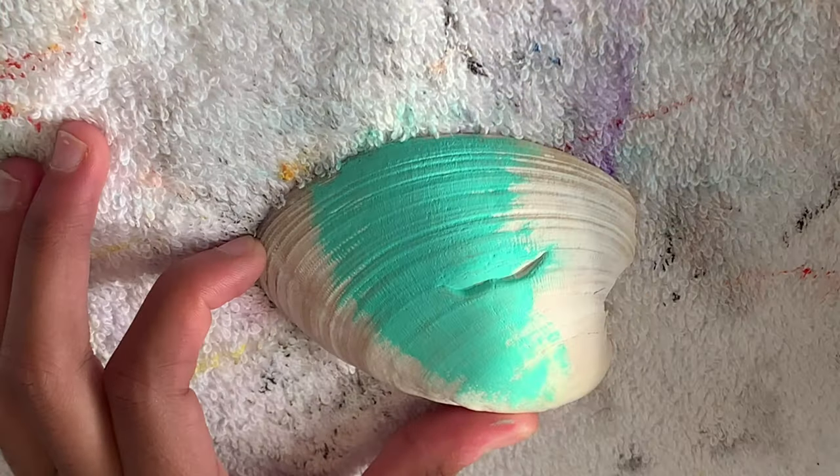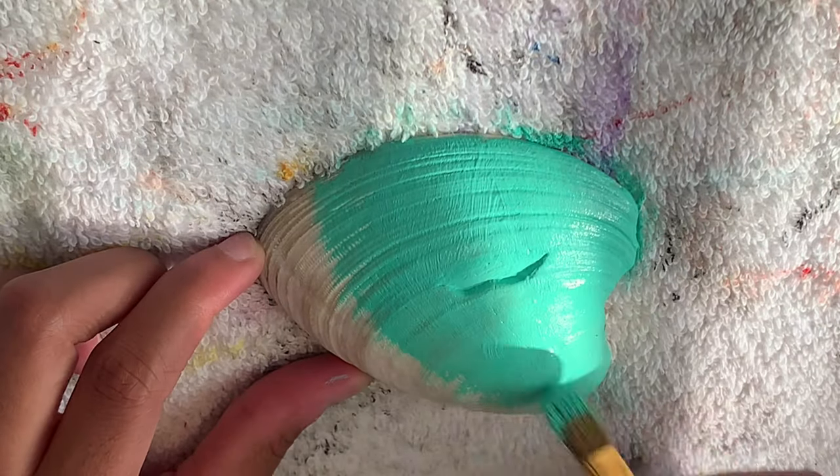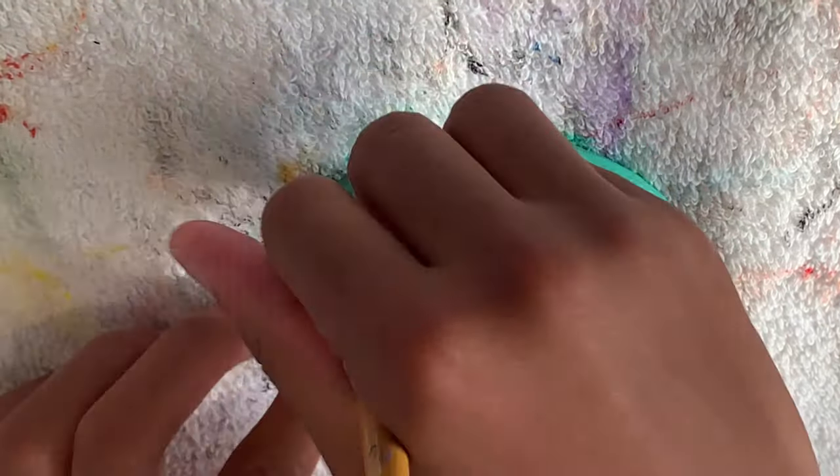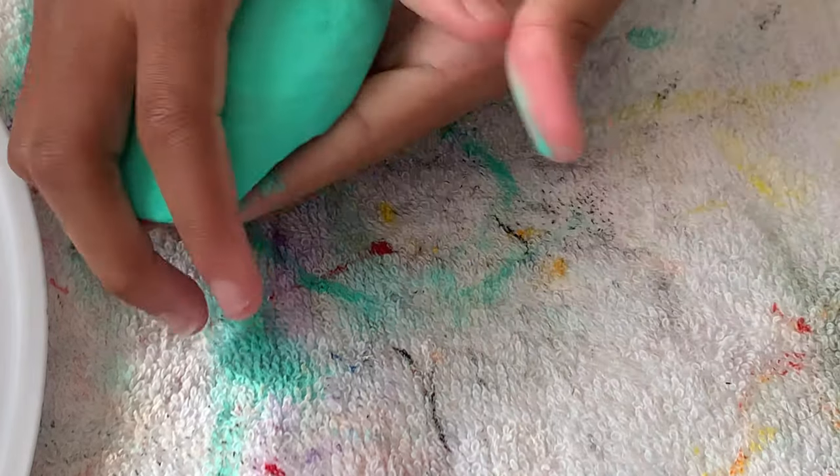Let's get straight into it with a nice teal. Since the first day of fall was a few days ago, I'm going to put a pumpkin on the side. Now that we have laid down our full base coat of teal front and back, it is time to start sketching.